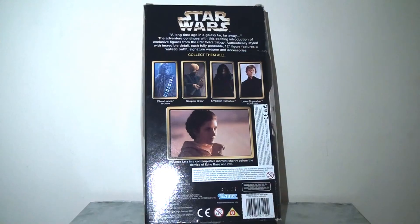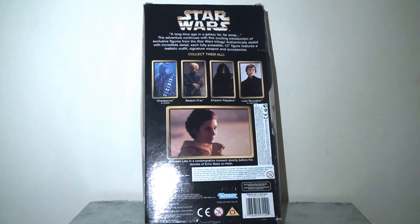Flipping over the packaging to the reverse, we can see the other figures available to collect in this series — Chewbacca in chains, which I've already covered, Luke Skywalker in his Jedi gear, and the Emperor, who I covered just a few weeks ago. There's another image of Princess Leia at the bottom. I actually like that we only see film portraits rather than images of the actual figures — it kept things a little mysterious and left a lot to the imagination as a kid.